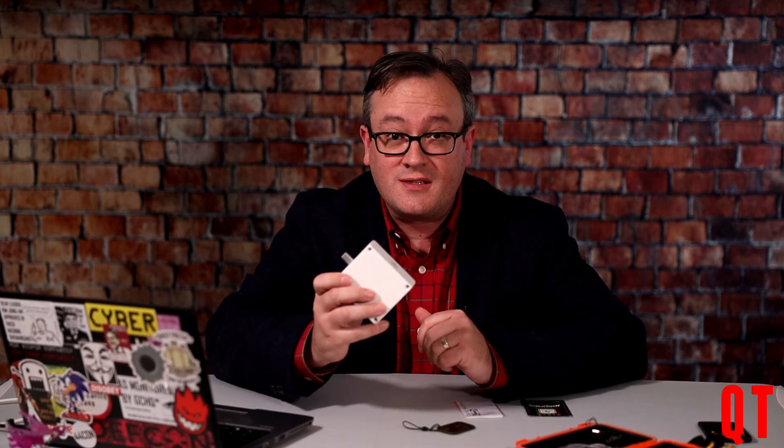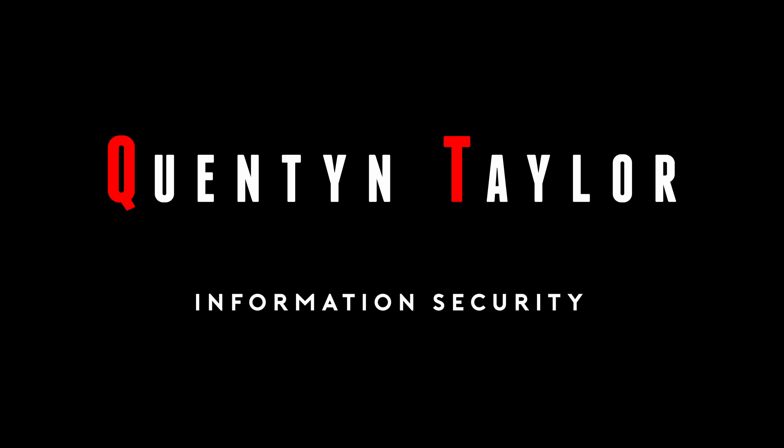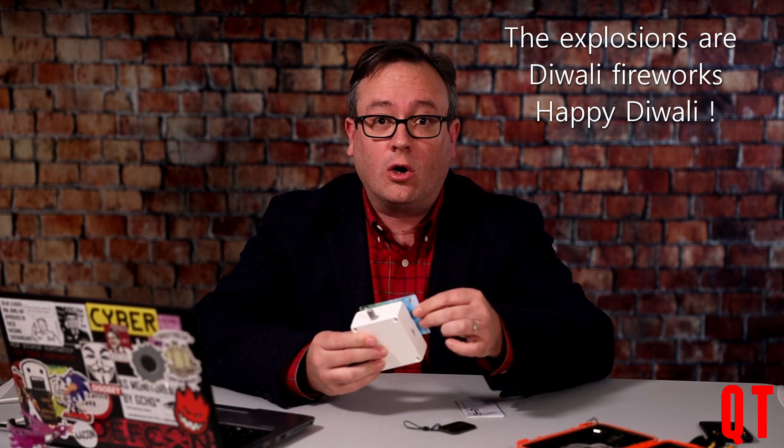A while back I looked at the IKEA Rötholt lock and asked: can you hack it? Back then I used a trick that Iceman showed me from the online manual. And now, thanks to Nick Dreyfun, you can. In a previous video I showed that you could use any MIFARE Classic or Ultralight card to open the IKEA Rötholt lock.